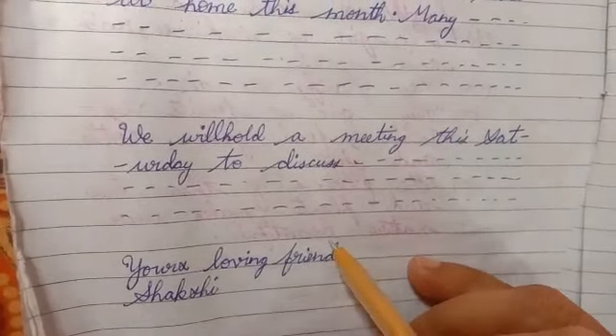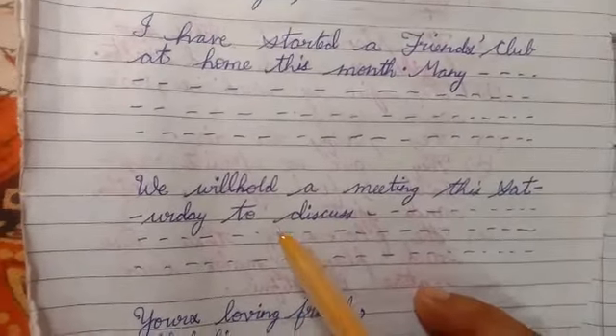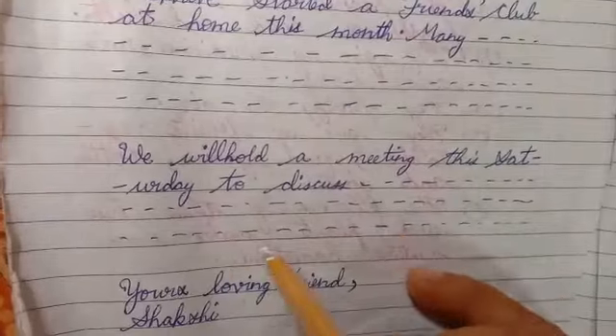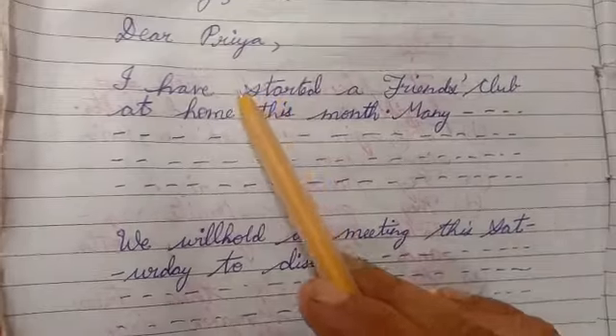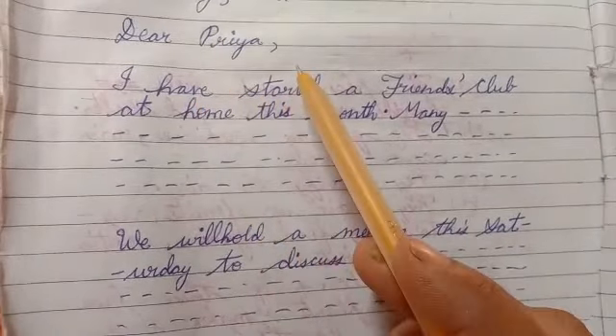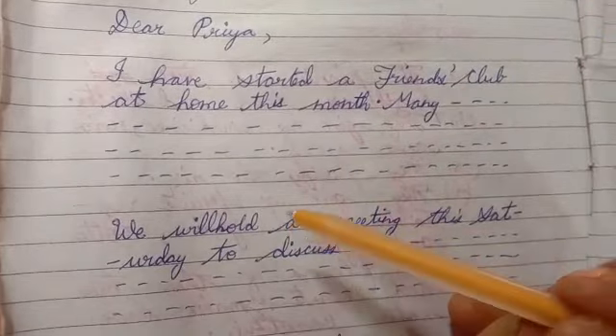If we are writing to relatives, we can also add regards. We can write 'I convey my regards' or 'My regards to you' or 'Please convey my regards to your parents.' This is how it is done.